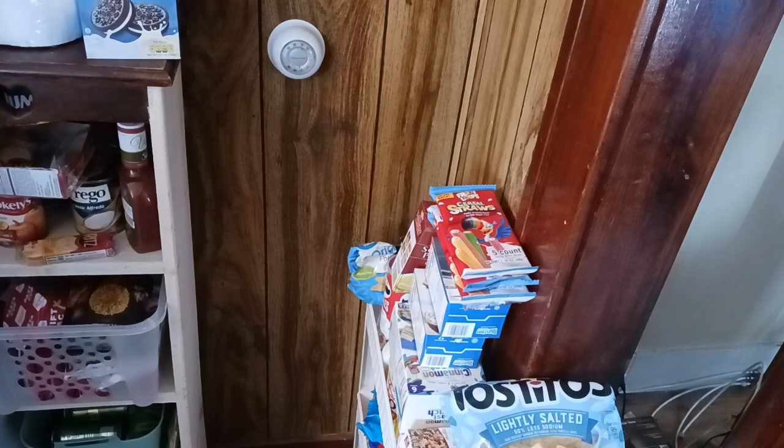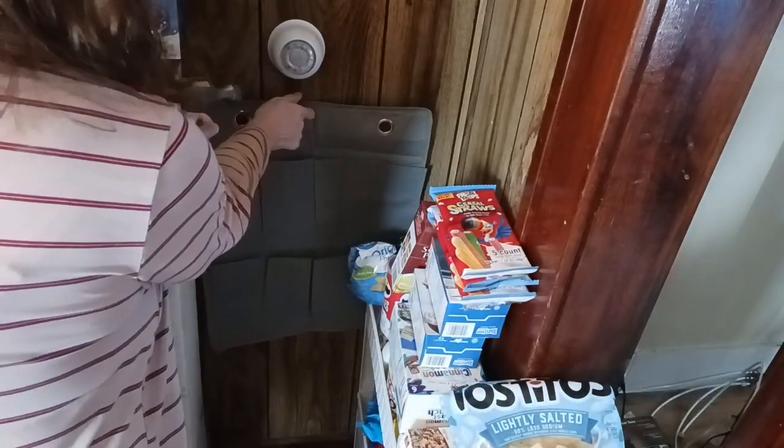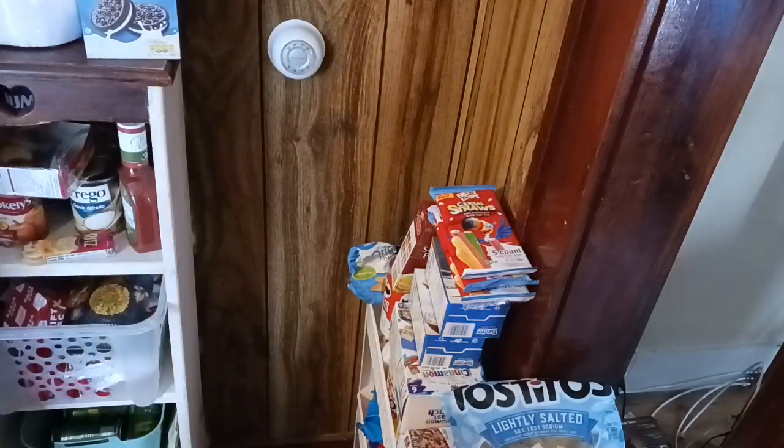I want to get this hung up — I'm going to hang it right about here, right underneath the dial, to add that vertical storage. We're going to hang the chips in it because they're not very heavy.